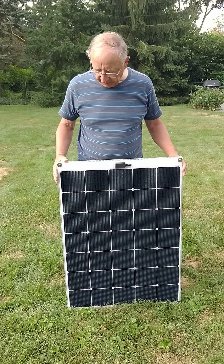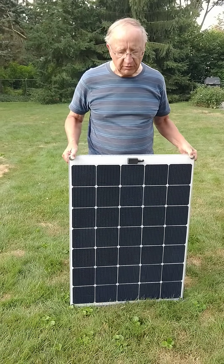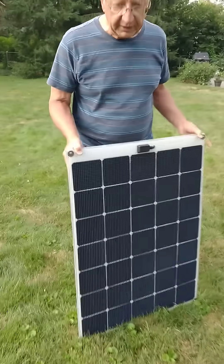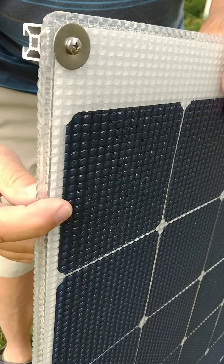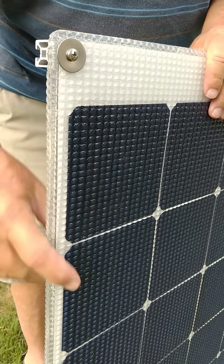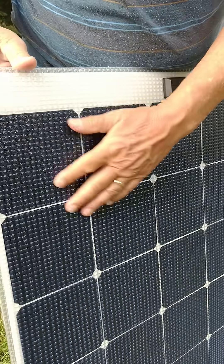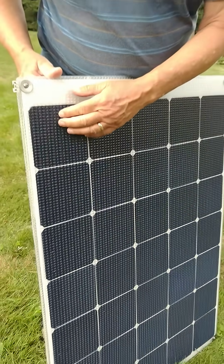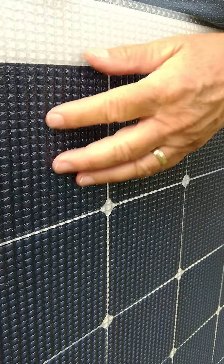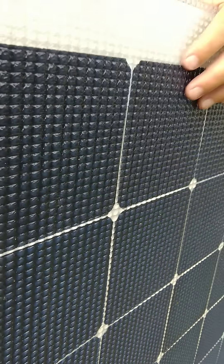This particular panel is called a semi-rigid, which means it has a slight bending capability to it. The panel is about a quarter inch thick and can be walked on — it's designed to be walked on. It has a non-skid surface that also acts as prisms directing the sunlight into the cells.